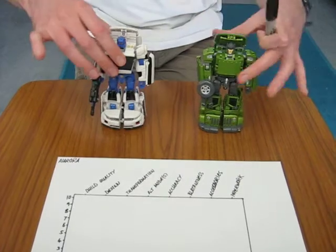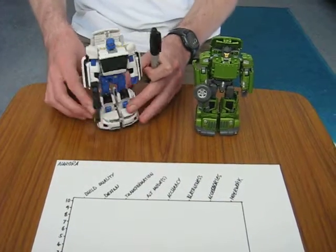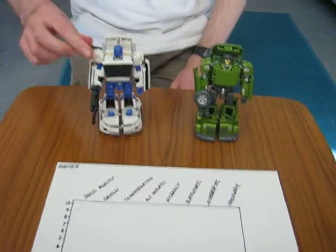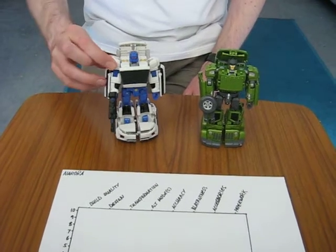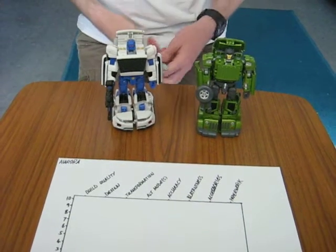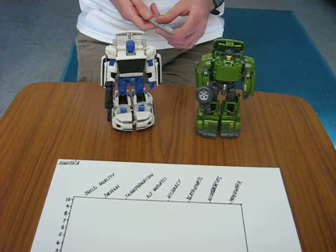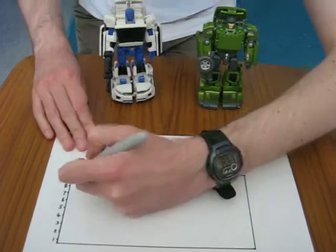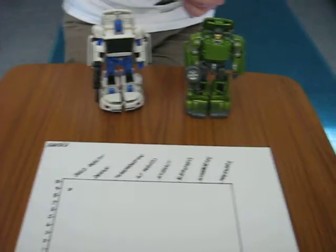Build quality — he does feel pretty much the same weight. I think it's just because the plastic is white, it just feels a bit more fragile. It's got a different feel in the hand, and I think that is just because of the mix. White plastic does tend to feel a bit lighter and more flimsy, even if it isn't. So, build quality — just because of a couple of bits of sloppy paint, that knocks him down to maybe nine, eight and a half? I would say nine. We'll call him a nine. Slight paint issues, but other than that, no big deal. Design.